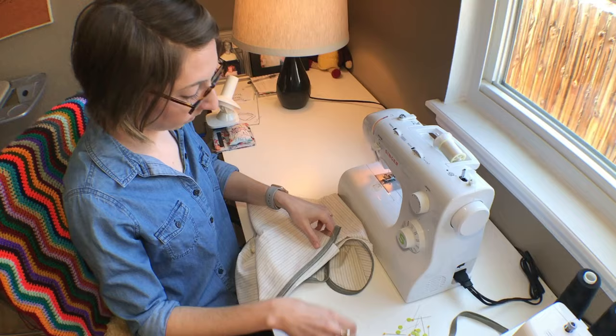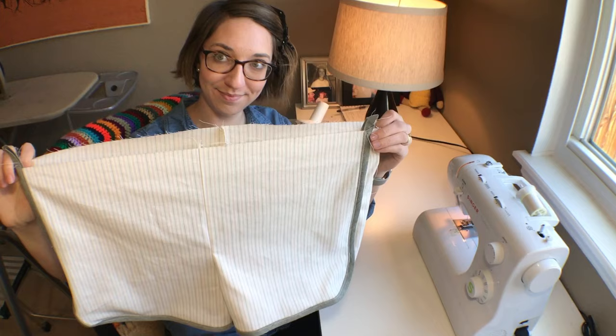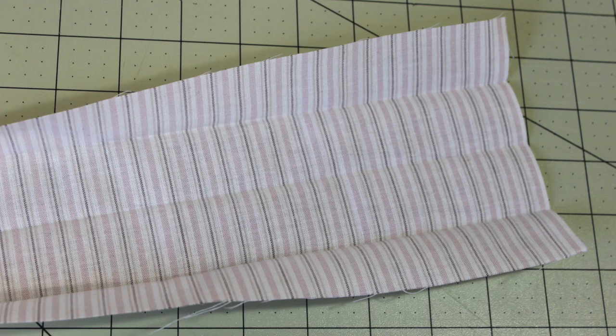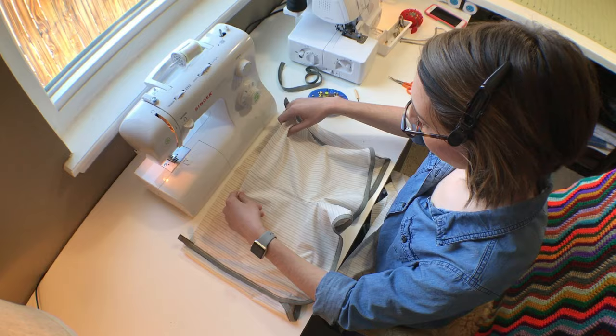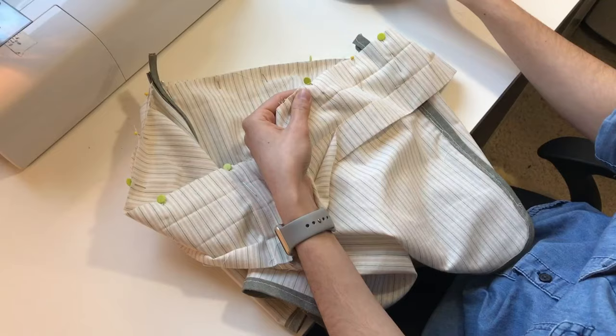The waistband is next. Press the waistband piece in half lengthwise, then open it back up, fold the edges to meet at the center crease, and press one more time. Sew the short ends of the waistband together with right sides facing, turn your shorts right side out, then match the waistband seam to the center back seam and pin the waistband to the waist edge.